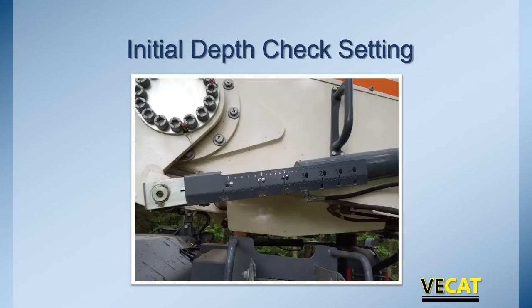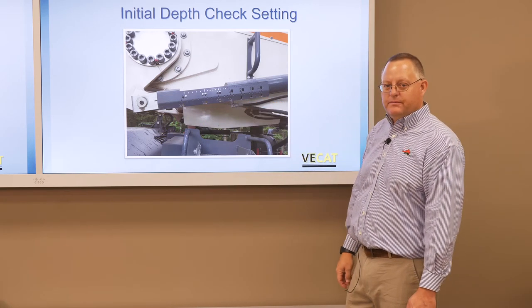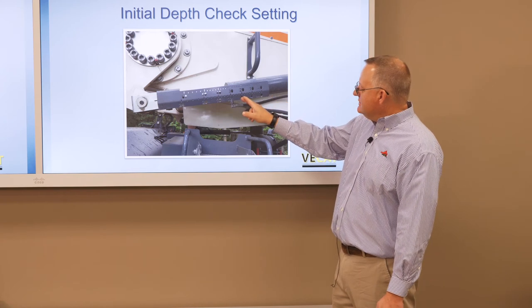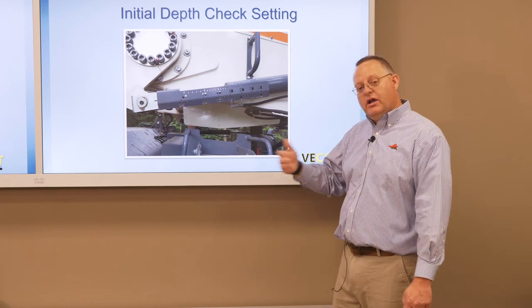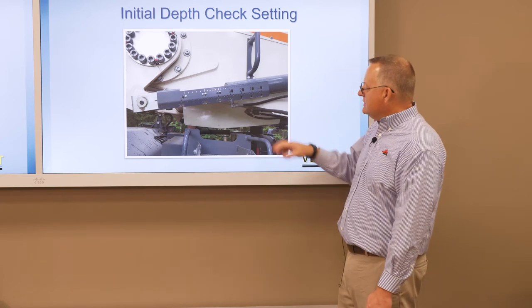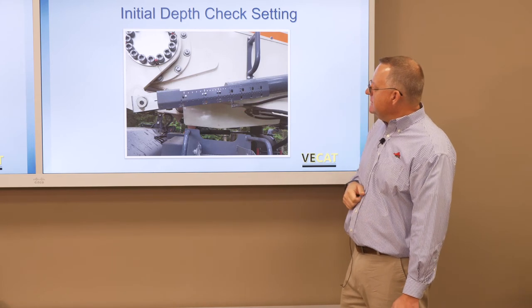Let's talk about initial depth checks. On the equipment, there is a ruler — inches on the bottom, centimeters on top — and as the housing is lowered, we can tell the depth. If it's set at 8 inches, we're checking to make sure it has gone down 8 inches. We can also check by going out, pulling some material away, and measuring directly.